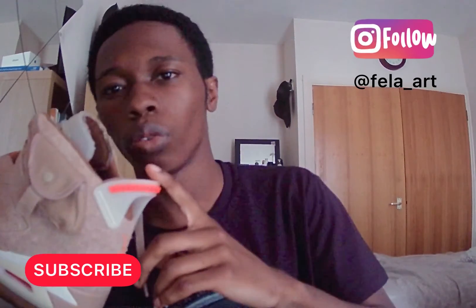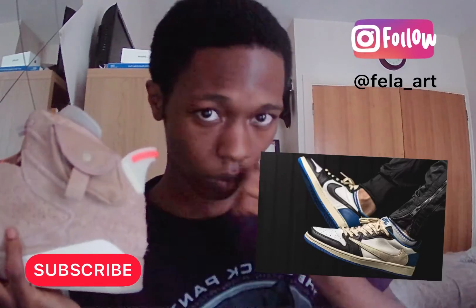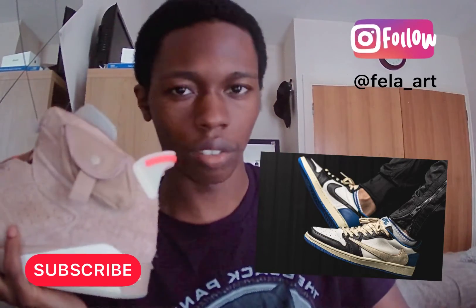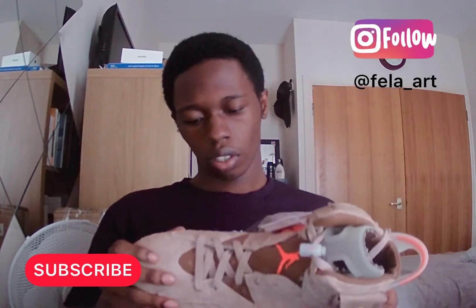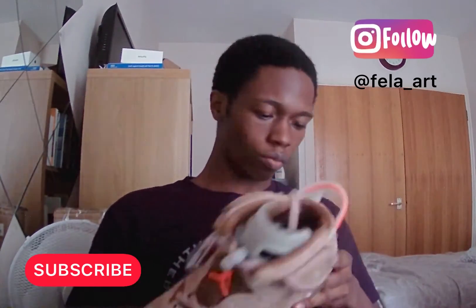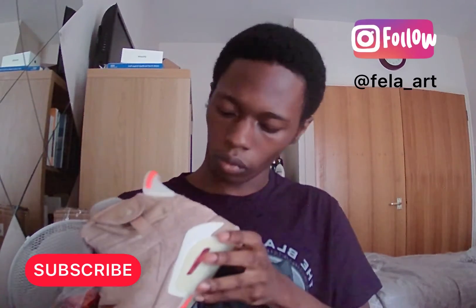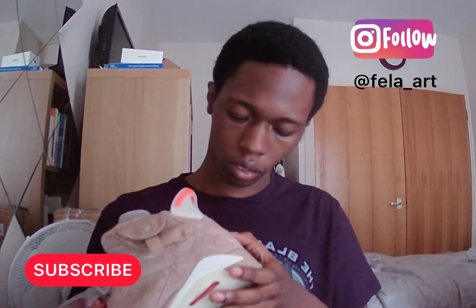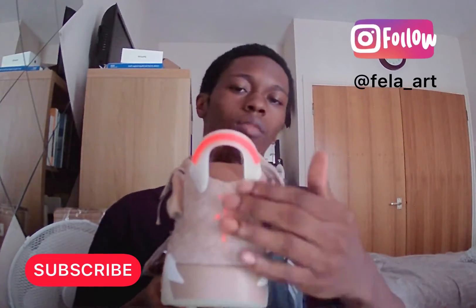He didn't just sell shoes — he sold clothes too, and he sold out more shoes this year. I think one of them is selling for about a grand or something like that. You can definitely tell these are proper nice because you've even got another label here.